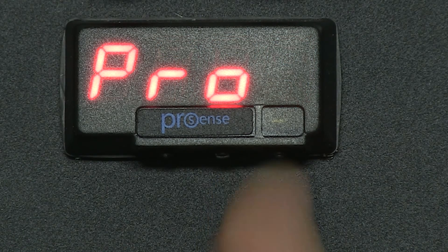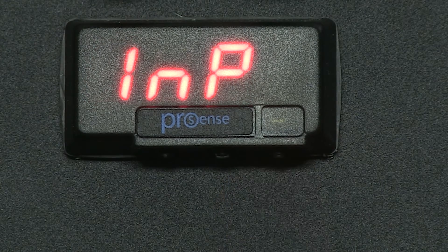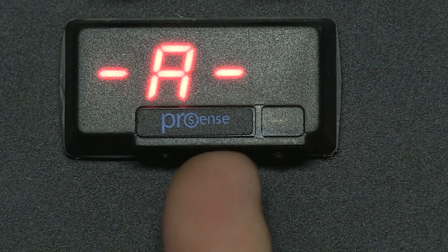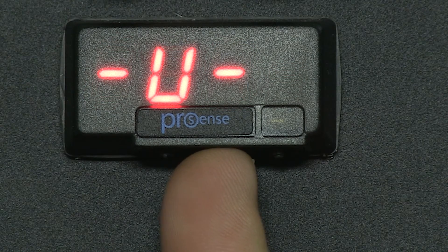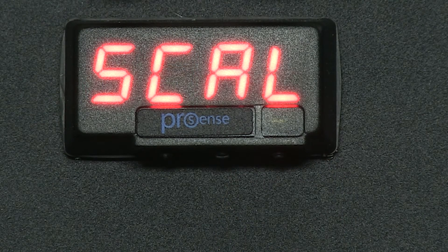Let's configure a DPM1 model for amperage. First we press Enter and it displays PRO for program. Press Enter again and it quickly displays INP for input and switches to A for amperage. I use the middle button to scroll through the input types until I get to the desired input type. We want amps so I scroll until I see A. Press Enter and we read DSP, then it quickly switches to SCAL for scale.